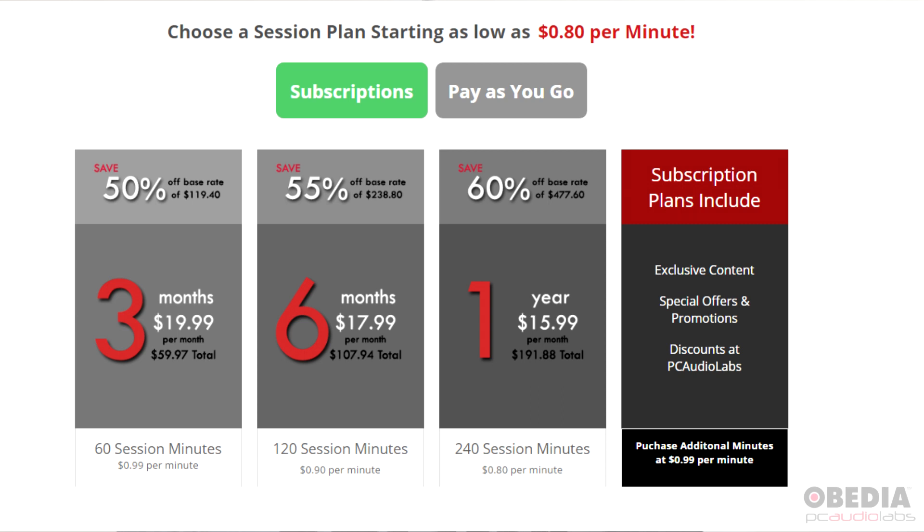You may find that you only need a monthly subscription and that's perfectly fine. But if you do want to have extra time on the books with us, you can buy subscription lengths in 3, 6, and 12-month options, allowing you to get more time and save a little more money.